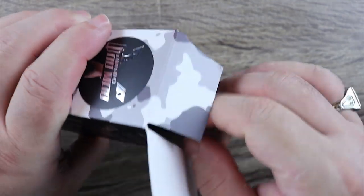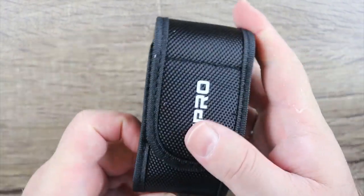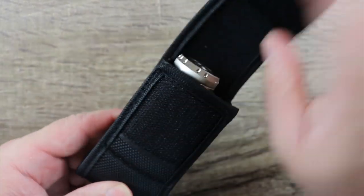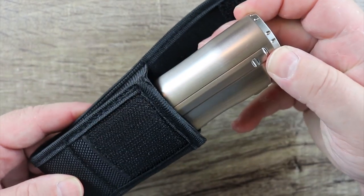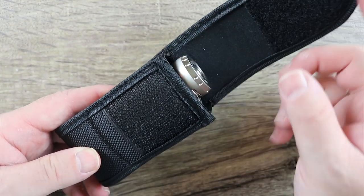Let's open this thing up and let me show you how it comes packaged. Check that out — that's kind of cool, right? You get a belt case for your mod. Only one problem though.